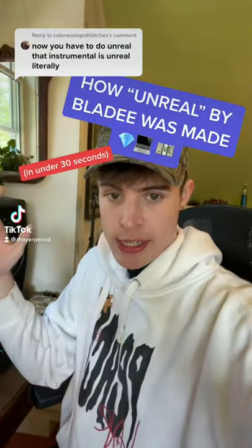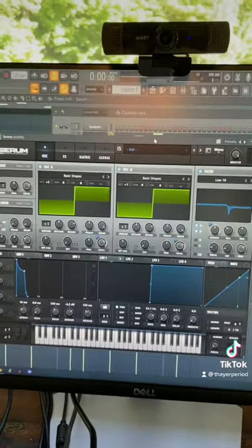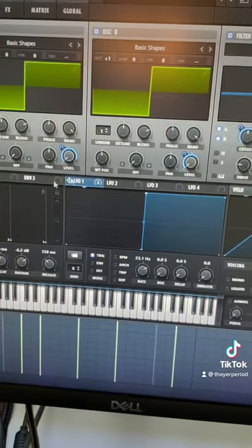Here's how Unreal by Blade was made in under 30 seconds. I started by making this video game pluck, then I applied this automation that made the volume go up and down really quickly. That's the secret behind the gritty sound of that lead.